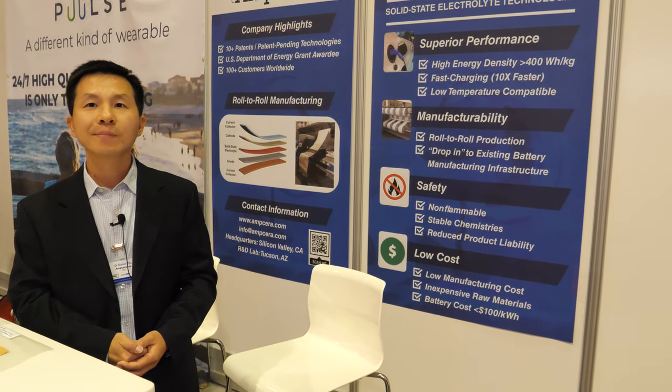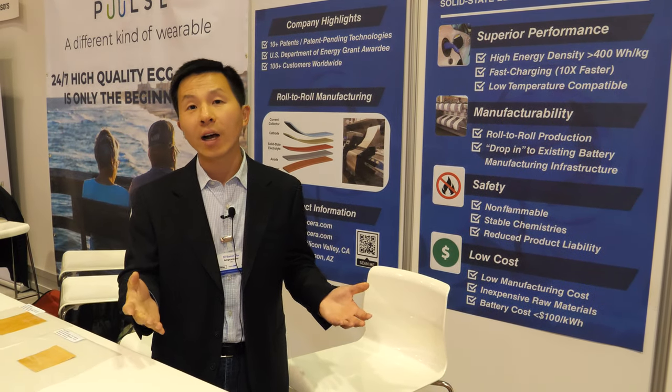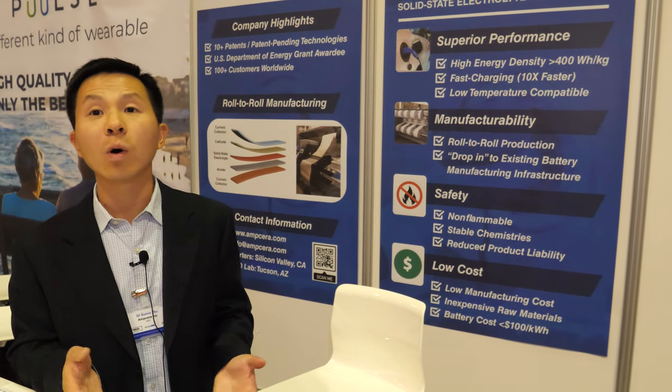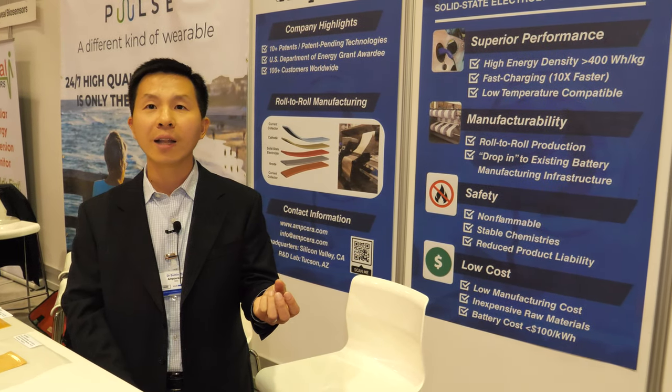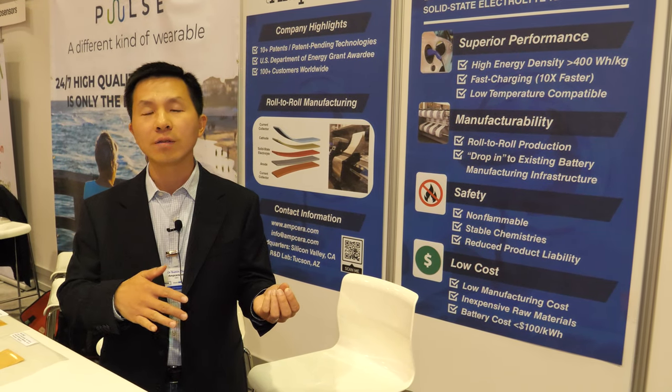And when you say battery costs less than $100 per kilowatt hour — what does it cost currently? Now it's more or less anywhere between $150 and $200 per kilowatt hour. So you're talking about half price? Yeah. That's the goal set by the U.S. Department of Energy to be achieved in the next 5 or 10 years.